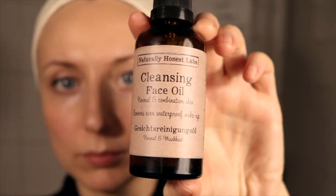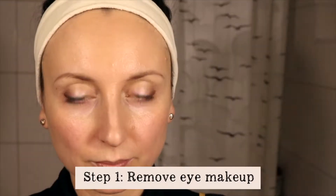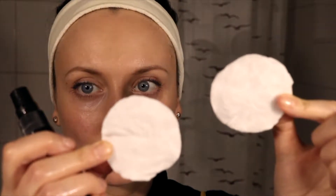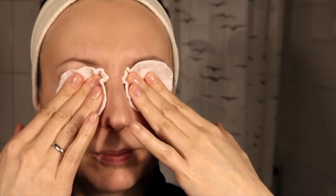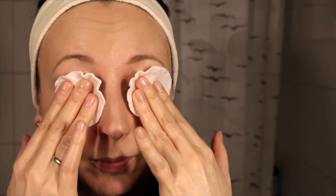You're going to firstly remove your eye makeup. Put some warm water onto two cotton pads and then put some of the cleansing oil onto the cotton pads. Close your eyes and put the cotton pads over your eyes. Give it about 10 to 20 seconds for the oil to bind with the makeup and then simply remove your makeup like you otherwise do.